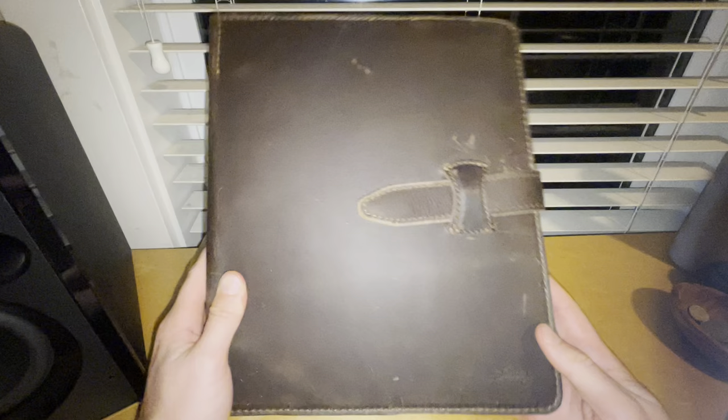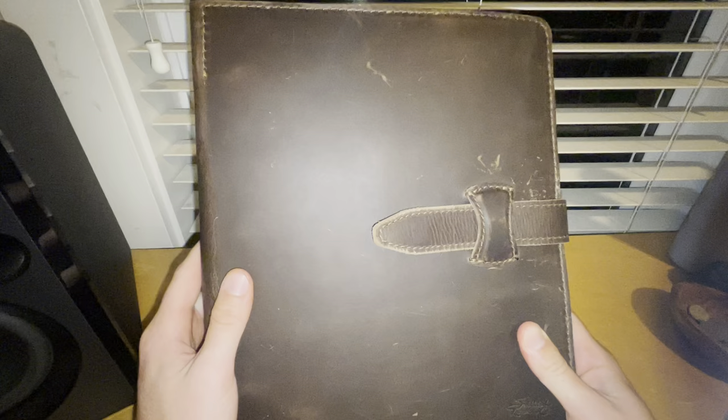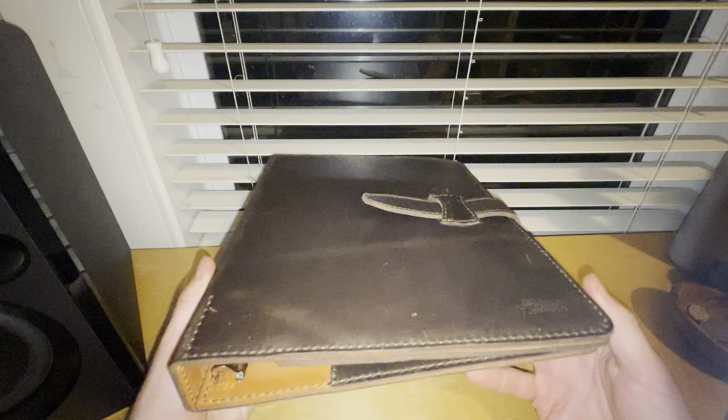This is the Saddleback Leather 3-Ring Binder in Dark Coffee Brown. I purchased this for $229 in July of 2022. It's currently August of 2023, so I've had it for just over a year.